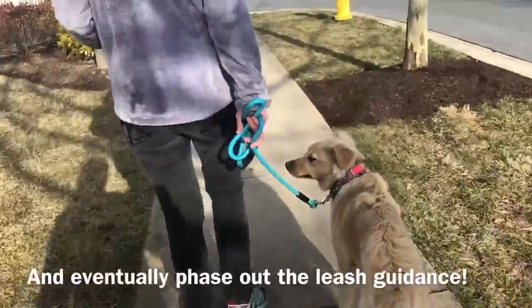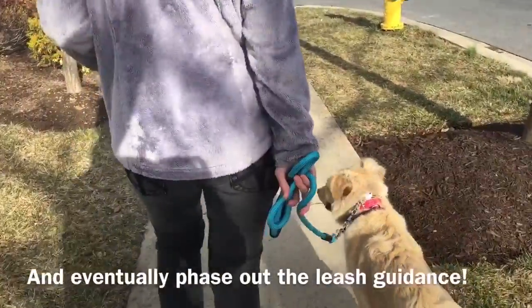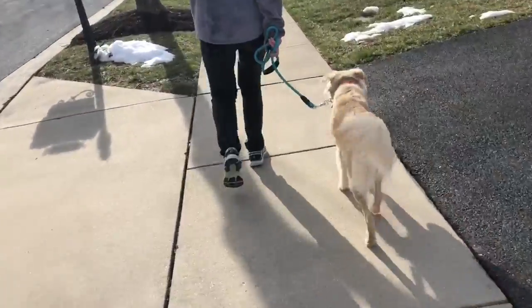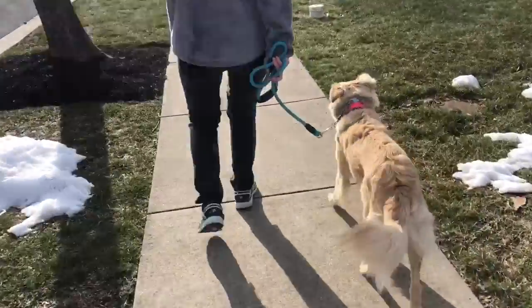She is wearing a prong collar for directional use, and we have also started layering in low level e-collar sensation at working level to prompt the heel and the sit.